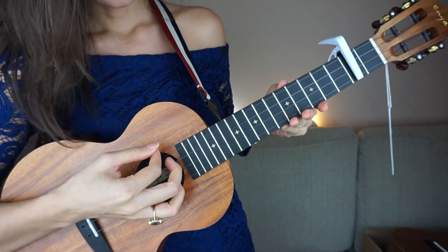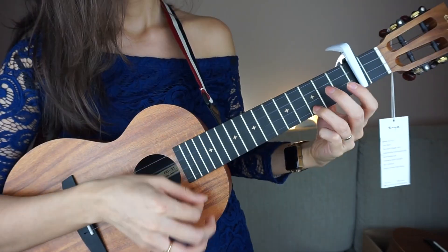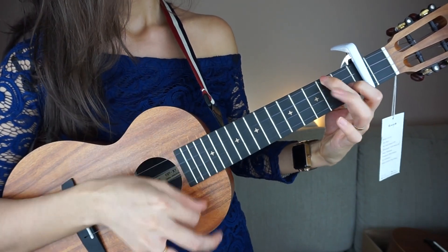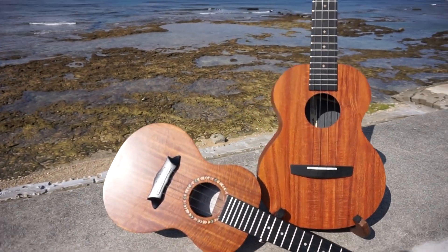Let's talk about capos. Capos are supposed to help you either change a song to match your voice, or change a song so the chords are easier. All in all, I think these are the best ukuleles that I have unboxed on my channel so far.